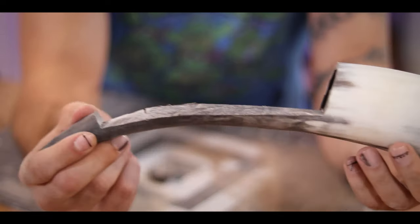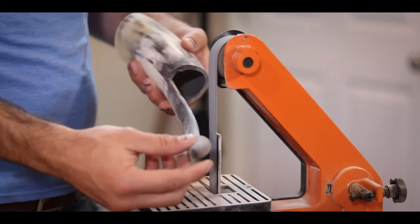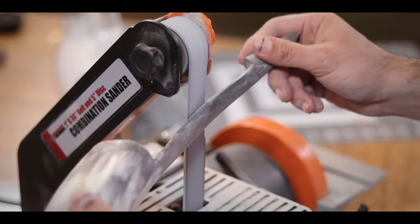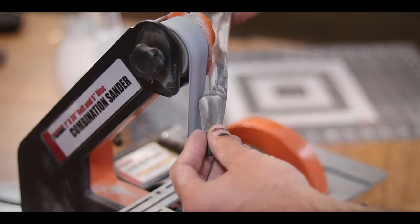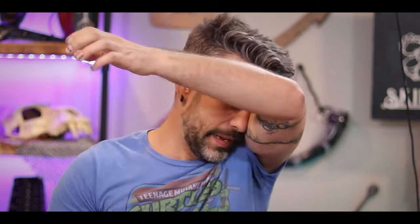My plan from here is to thin this out a little bit more and also to kind of round off this little bulb end. To get it where I wanted, I decided to bust out the sander and make a little bit more dust - in for a penny, in for a pound. Using that, I was able to get it pretty uniform and also round off the very tip of the horn. Oh, so much dust in my eyes.